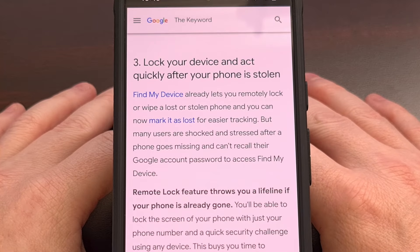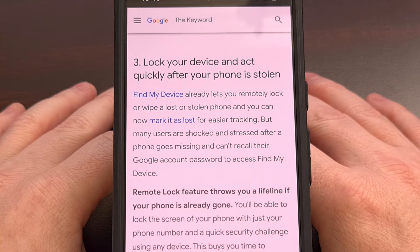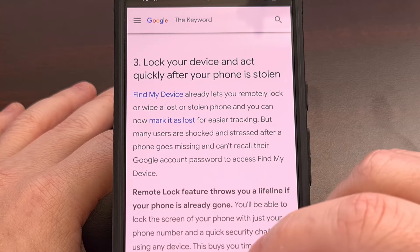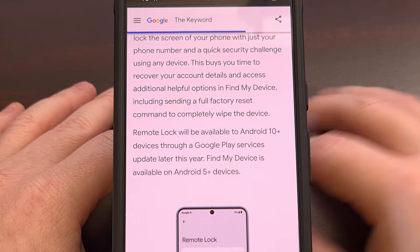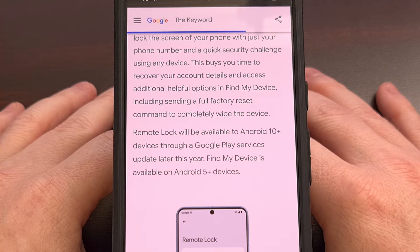Android's Find My Device feature has had a way to remotely lock an Android smartphone signed into your Google account. But the company has taken this feature a step further by making it quicker and easier to lock the phone. The new Remote Lock feature has started to roll out to smartphones with Android 10 and higher, and once set up, you can lock your phone with your registered phone number by completing a quick security challenge.